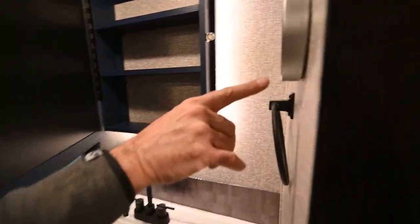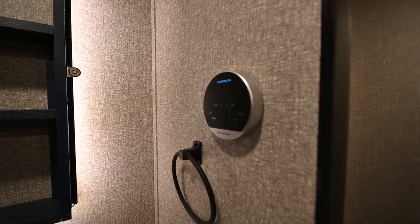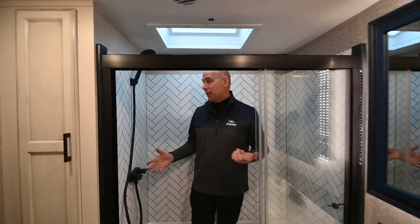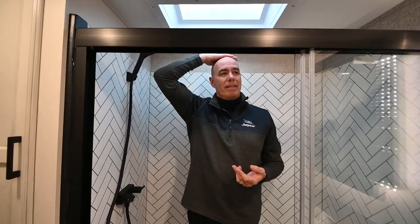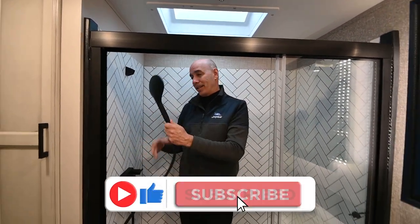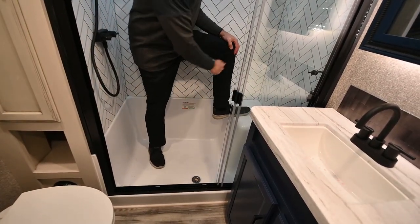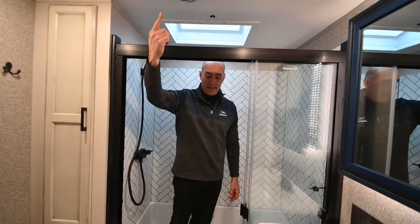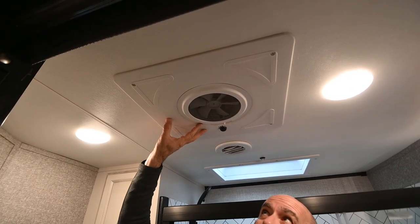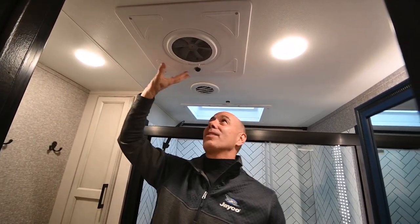I'm six feet tall and there's plenty of room to maneuver in here. With the skylight up here, even a taller person would have enough headroom. Jayco has enhanced the shower fixtures for 2023 with a much larger shower head, still in matte black. There's a little bench to sit down or shave your legs. The ceiling vent is covered by design — it can't rain in — so when you need it, just turn the fan on, and when you don't, you don't have to worry about cranking it up or down.